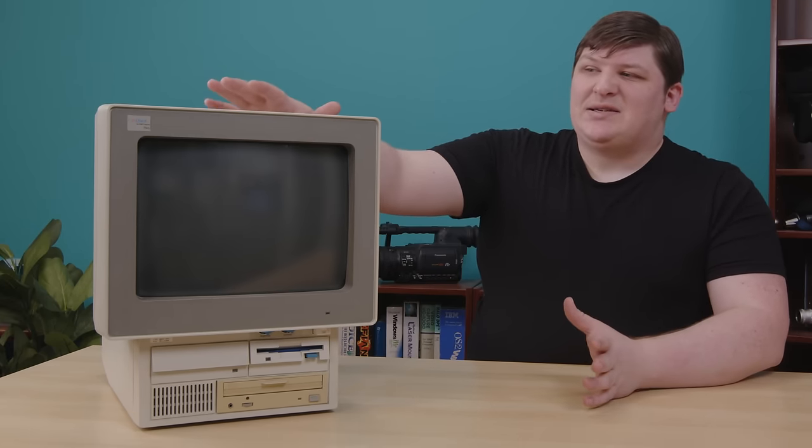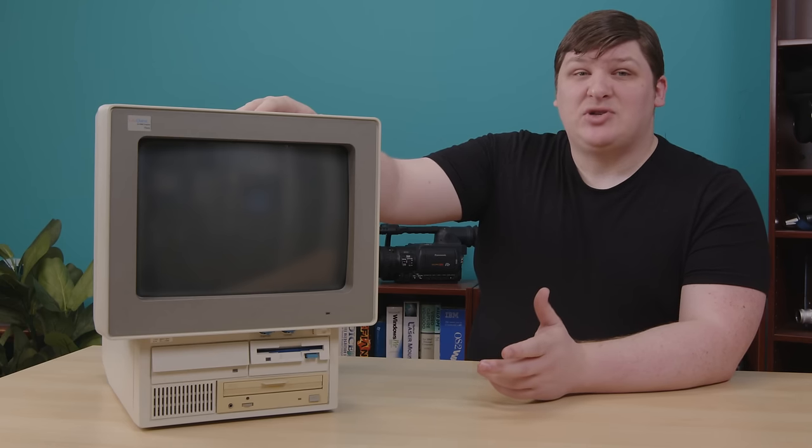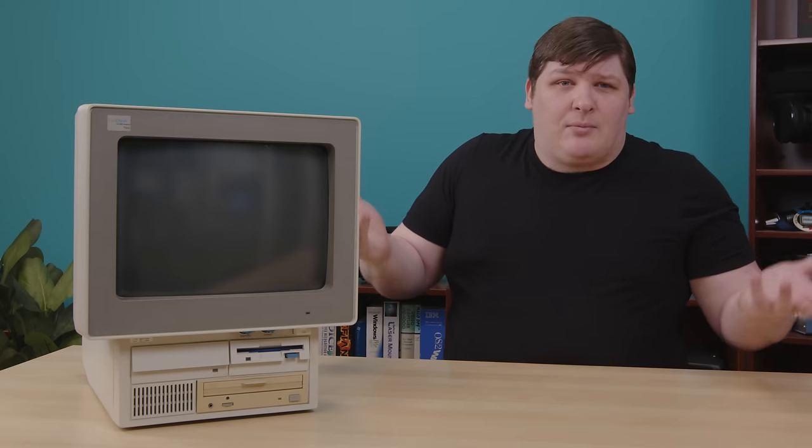The EduQuest is an IBM PC from 1993 in a form factor sometimes called all-in-one because the parts are all, you know, in one. Specifically the monitor — all the other parts are pretty much in every PC.